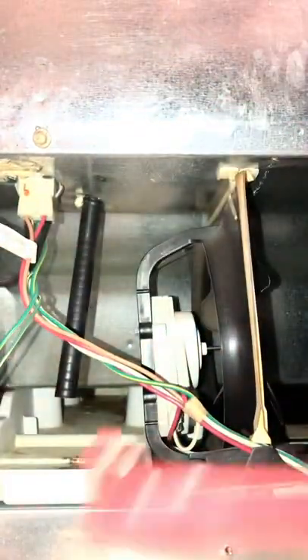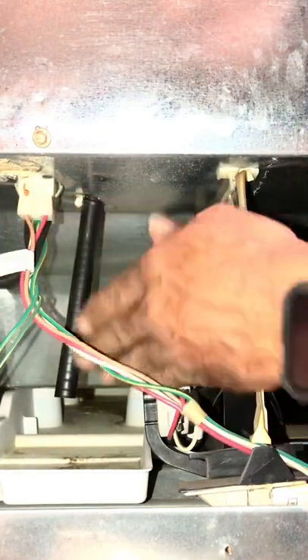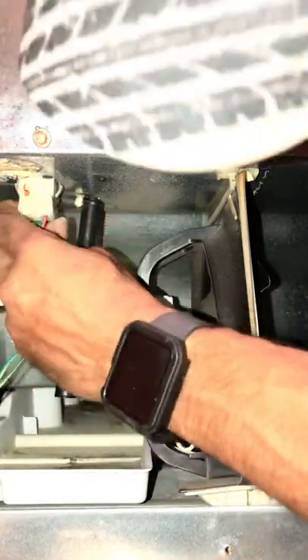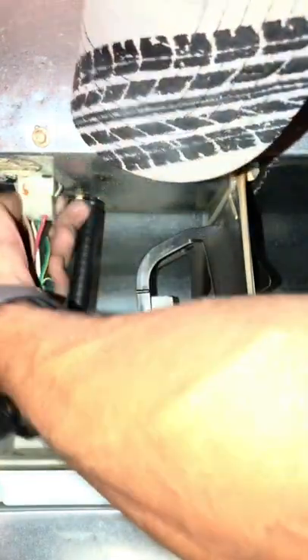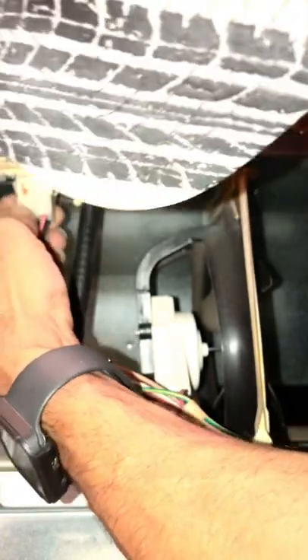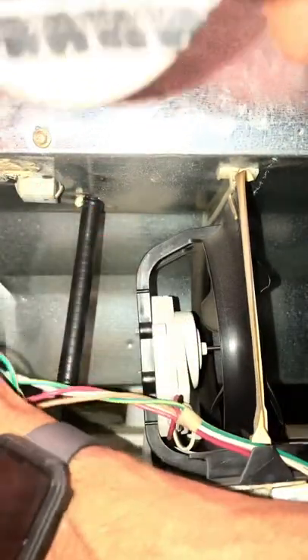We're going to use a small hacksaw — it fits in there well. Sometimes you might have to remove the cord, as you can see it's kind of in the way, so removing it makes your life a little easier. Two tabs and it pops right out, pulls right out and out of your way.